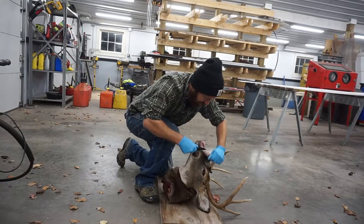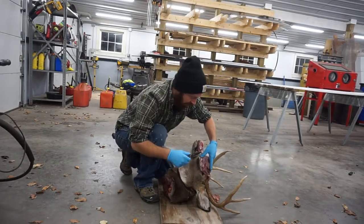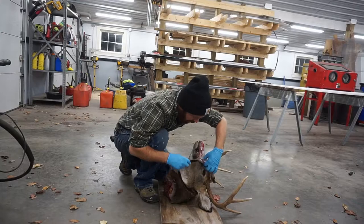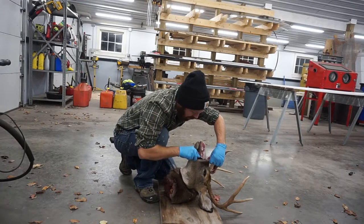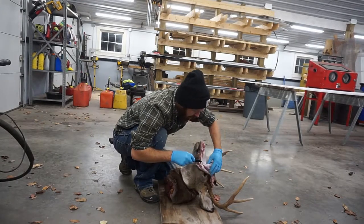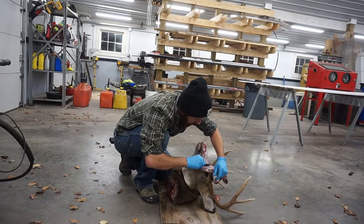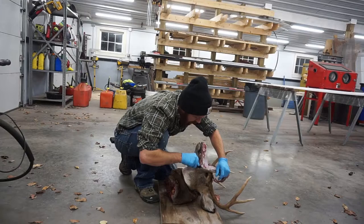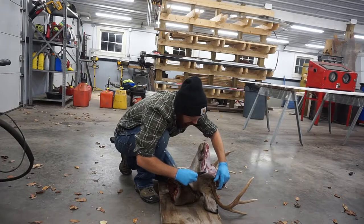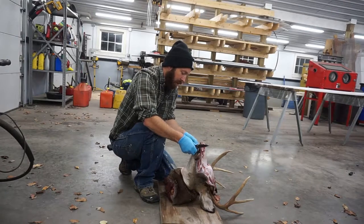Pretty good buck — I was measuring my ten point in there just to compare. This is basically the same frame as him, just in an eight point. This guy had nice brow tines; I put a picture in my last video of him as a nice symmetrical buck. The brow tines weren't busted back in October, and he's since fought a real big — or at least a good fighting — buck.